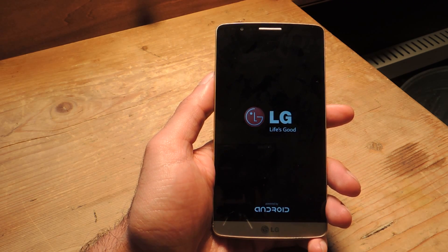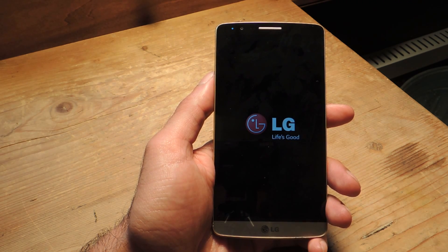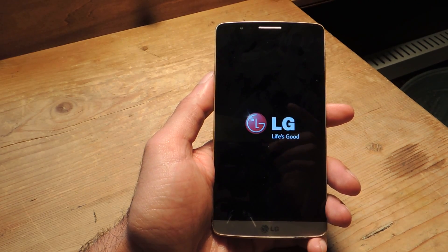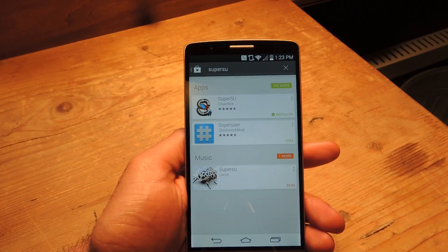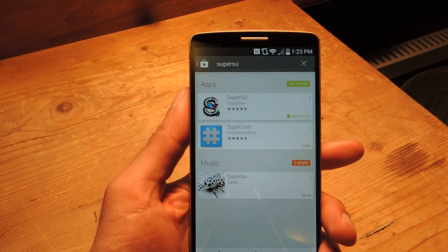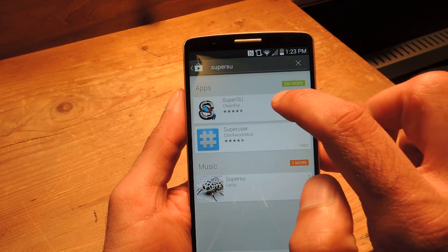And that's pretty simple — it just involves getting an app from the Play Store, installing it, running it, and then you are all set. So just hang out here for a second and we'll be right back. Okay guys, when you are back up and rebooted, go ahead and enter the Play Store and you're going to download SuperSU from Chainfire.